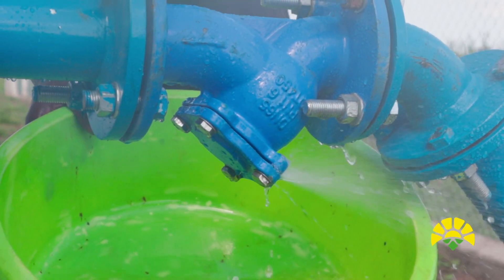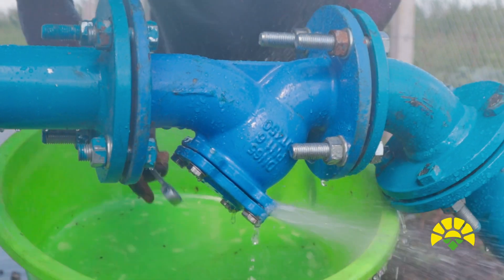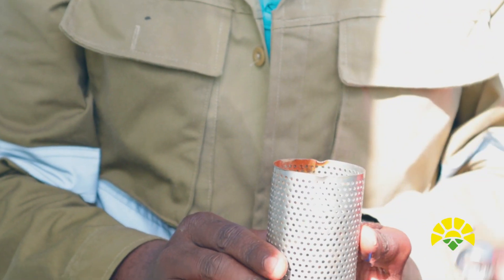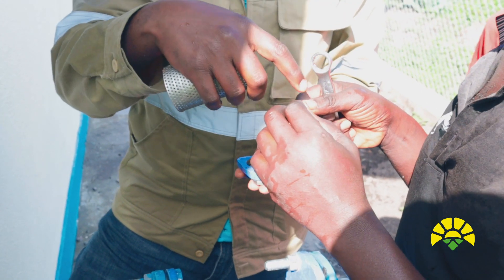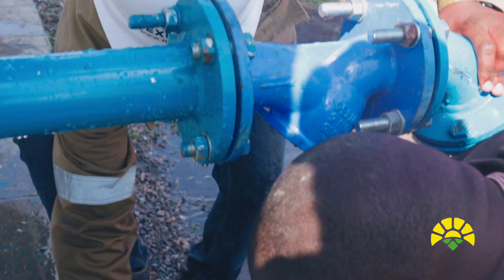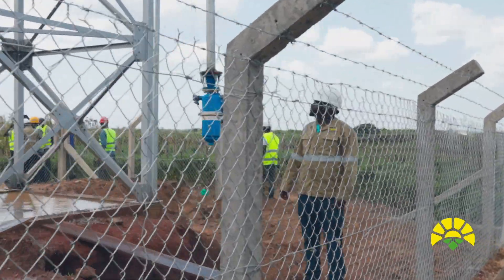We are trying to do the maintenance of the strainer, which is at the entrance of the pump house. We do this to check the quality of water that we are receiving — this is part of the preventive maintenance that has to be done. You first shut down the main valve, then come here and open it. Remove the strainer properly and look at what is inside. Make sure there are no stones. There was a small stone from the first installation — it was still settling in, but there are no more stones now, which means there is no problem. You can touch it and confirm there is no sand, then the pump is okay. Wash it and put it back.